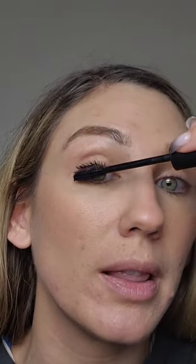Using that flat side, pushing the lashes up — giving them that lift. And using the wand to run through the lashes.